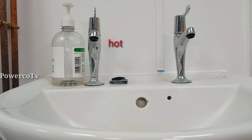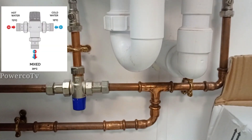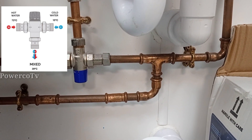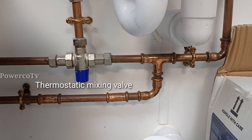This is the right side of the water and the left side of the cold water. This is the plumbing. This is the peat drop. This is the thermostat mixer. This is temperature control.